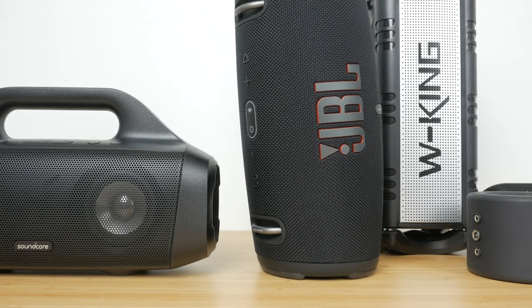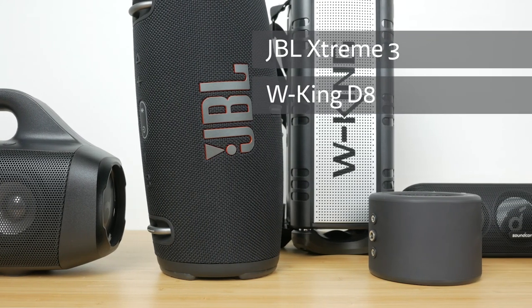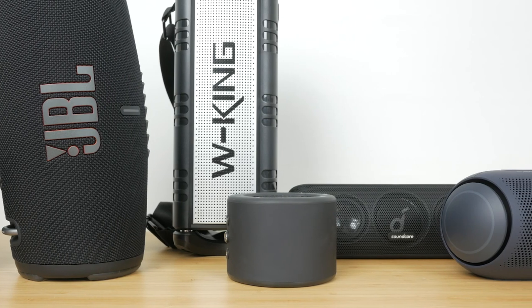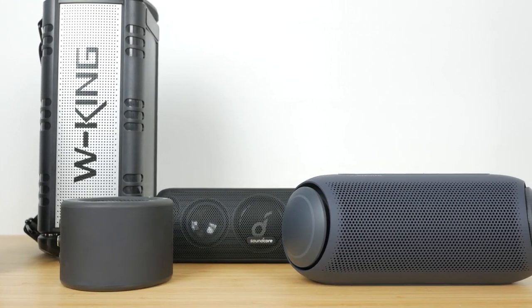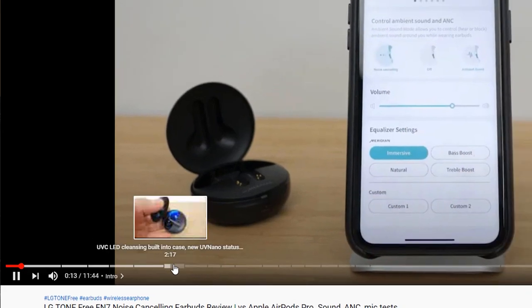You can hear for yourself how the speaker sounds with Bass Up on and off and compare it to the JBL Xtreme 3, WKing D8, MiniRig 3, Soundcore Motion Plus, and the LG PL7. Let me know in the comments which is your favourite. I also have full reviews of some of these speakers playing various tracks, so take a look at the links below. I've recorded the sound test with binaural microphones that capture stereo sound to try and provide the closest representation of what I'm hearing — please listen with headphones for the best experience. Use the video chapters or timestamps to skip ahead if you like.